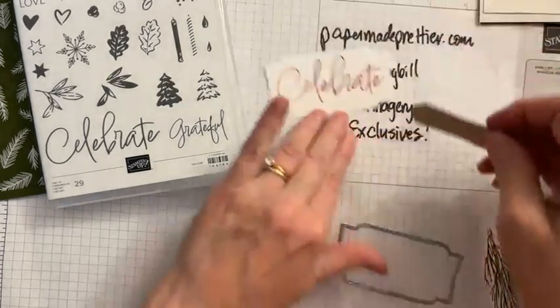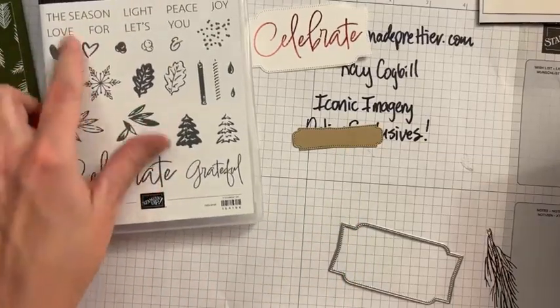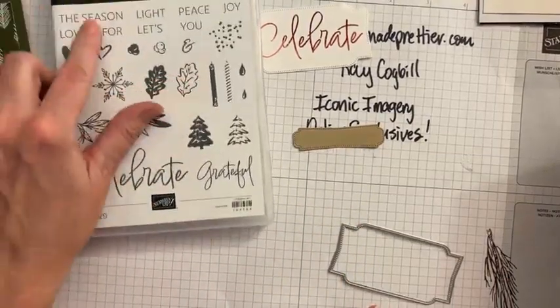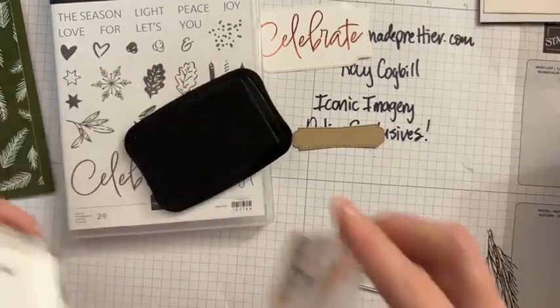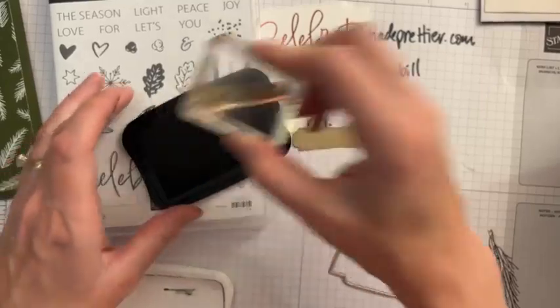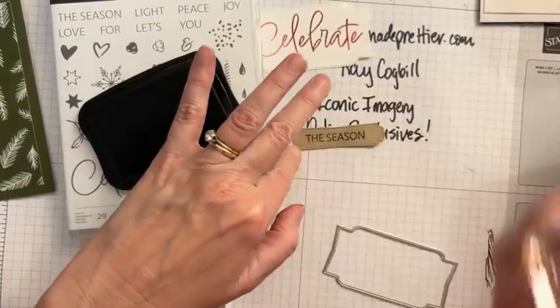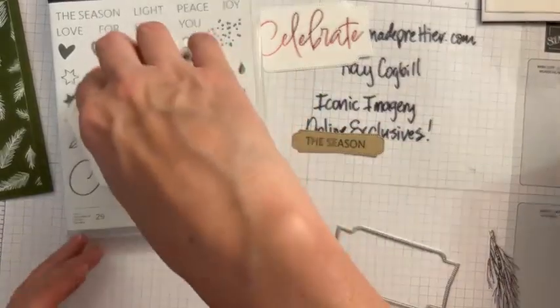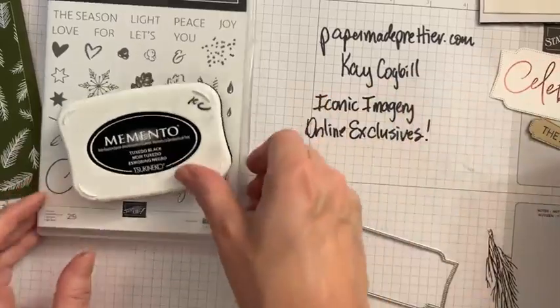We are going to use this crumb cake piece and we're going to stamp the season there with Memento. I want it to be very bold, so we're just going to go full Memento there. Let's set these aside because we're going to do some more stamping.